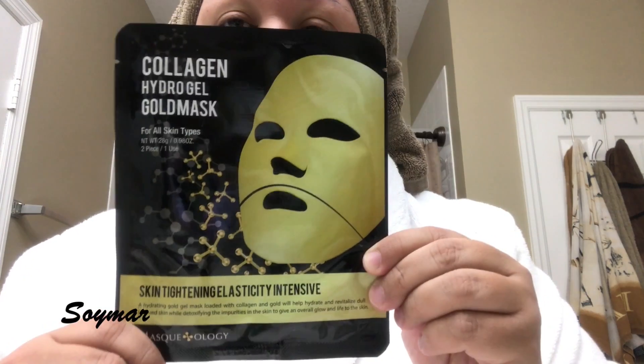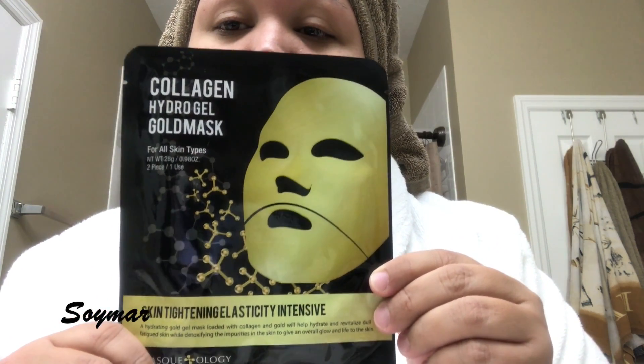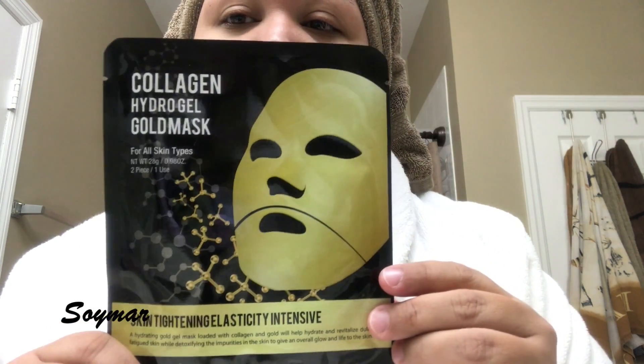So let's go ahead and try this out, and then I'll tell you guys how my face feels once I take it off. I'm just opening the package here — just tearing this apart.